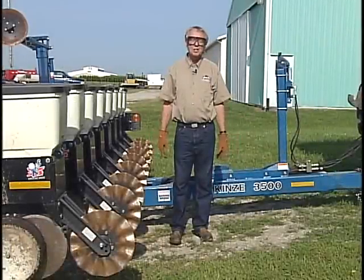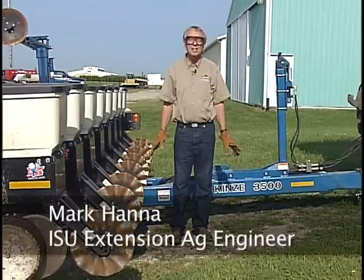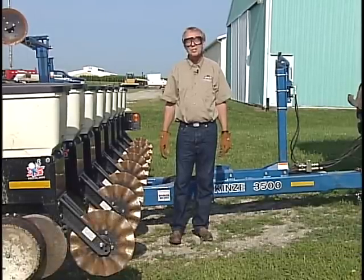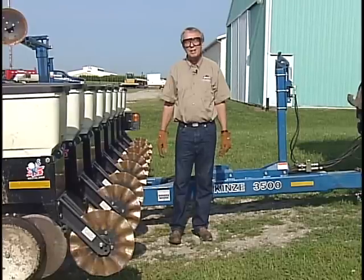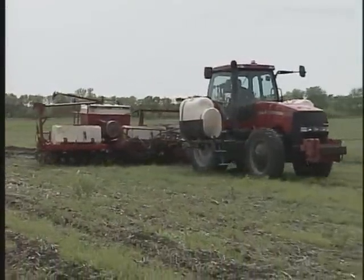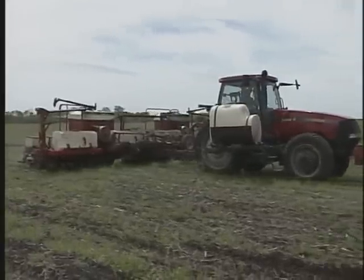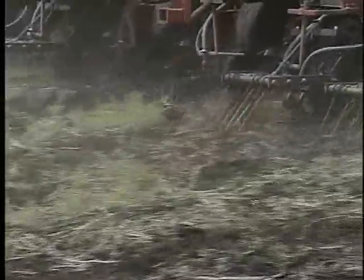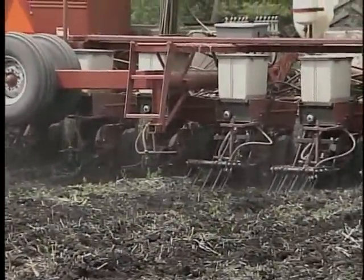We want to talk a little bit about no-till planter preparation. Still too many times I hear people say, 'I don't know if my planter will handle no-till or not.' There are some issues to consider, but often if you look around your county, there's someone doing no-till with a planter not very far away — perhaps the same make and maybe the same model that you have. Often it's a matter of adjustment and perhaps just a little bit of minor retooling.